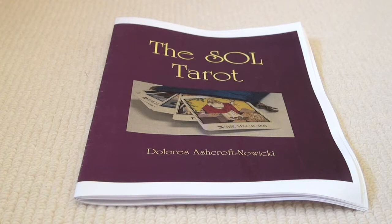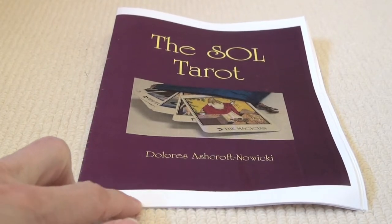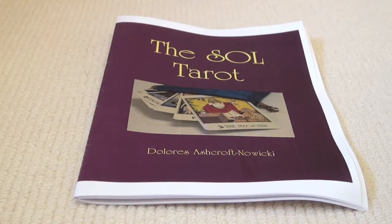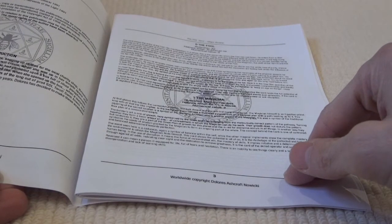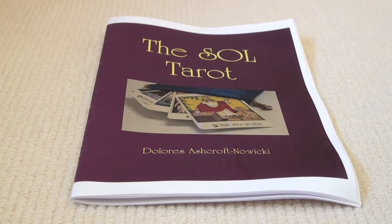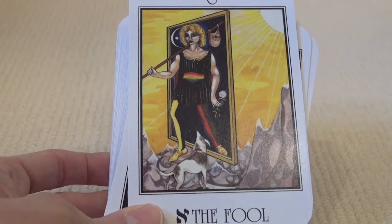Hi there, this is Chloe from Inner Whispers. This video isn't exactly an unboxing because this deck came to me simply wrapped in cellophane, and the little booklet is in fact from a PDF that the friend who gifted me this deck printed out. This is the Servants of Light Tarot, illustrated by Jo Gill and Anthony Clark, with copyright to Dolores Ashcroft-Novicki in 1991. The story goes that Dolores was having a clear out and found a whole box of these cellophane-wrapped but unboxed decks, which are now available. So it's quite an interesting deck and I thought I would share that with you today.